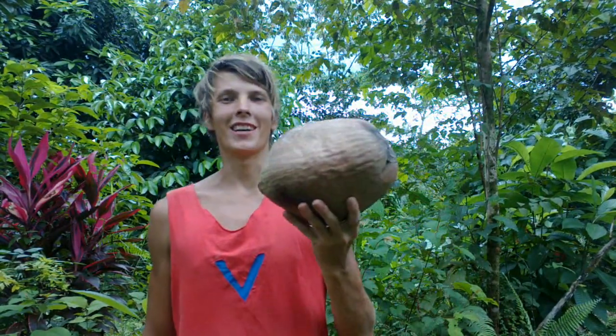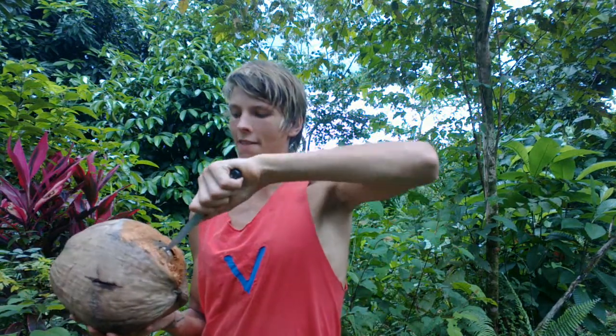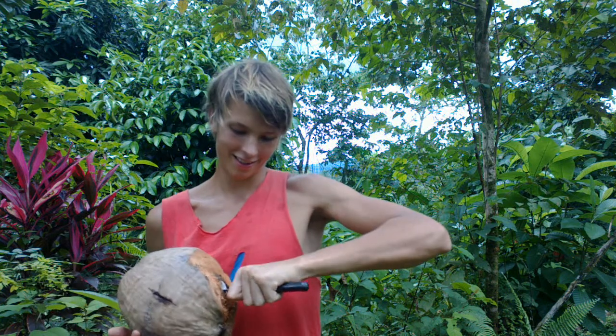Today we are here with coconut — so good. I have already chopped a little bit off, so you just need a knife to open the nut, and then we can try it. Let's try this one!